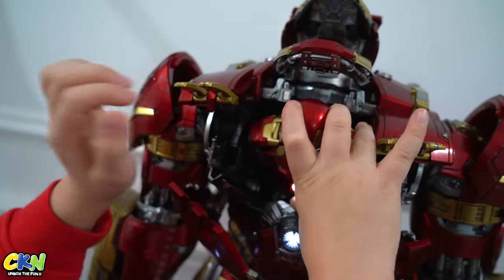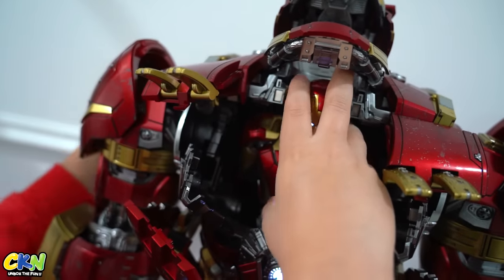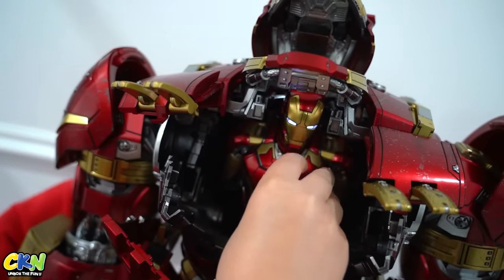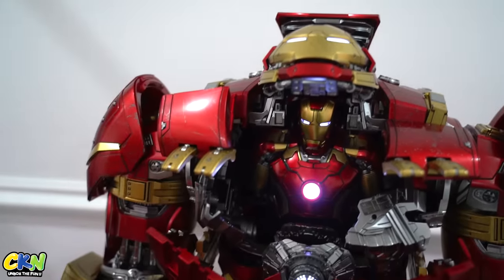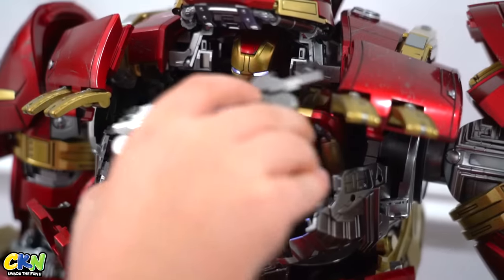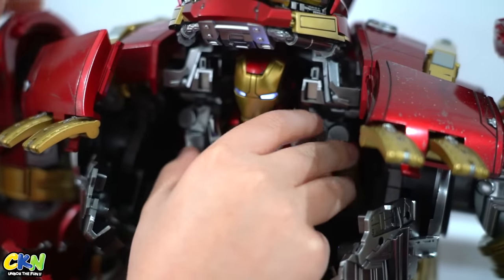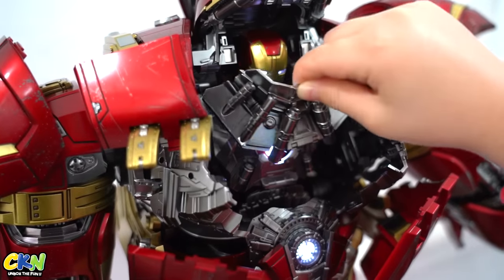All right, I'm gonna put Iron Man in — into there and then there. There's Iron Man in the Hulkbuster! You're meant to take off the head bit so it looks like Iron Man inside the Hulkbuster, but I don't want to do that. All right, so we put this in — oh there it goes, it just got sucked in! All right, next piece.